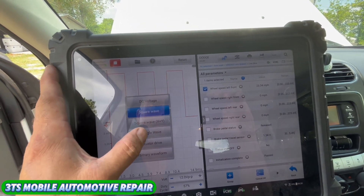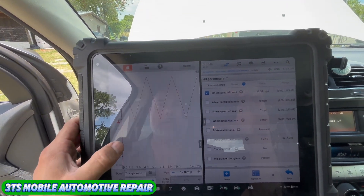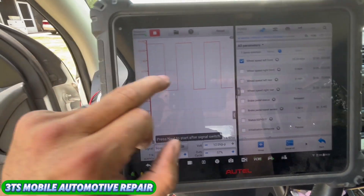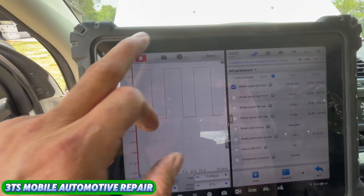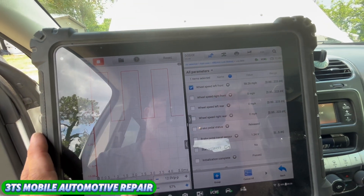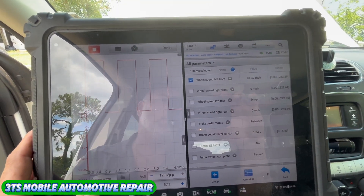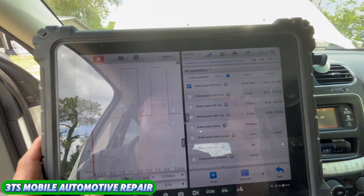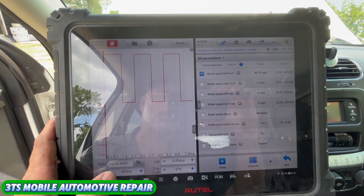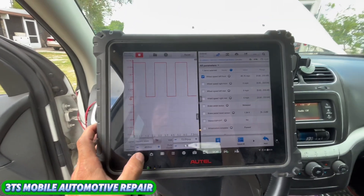We're on a 12-volt scale. We can also go to a triangle wave — you can see it here. This is what a triangle wave looks like versus our square wave. A square wave is an on-off, on-off type signal, which is what a wheel speed sensor does. As the Hertz go up, that's where we get our different miles per hour readings. We can see that our wiring doesn't cut out or change going back to the ECM or the electronic brake control module.